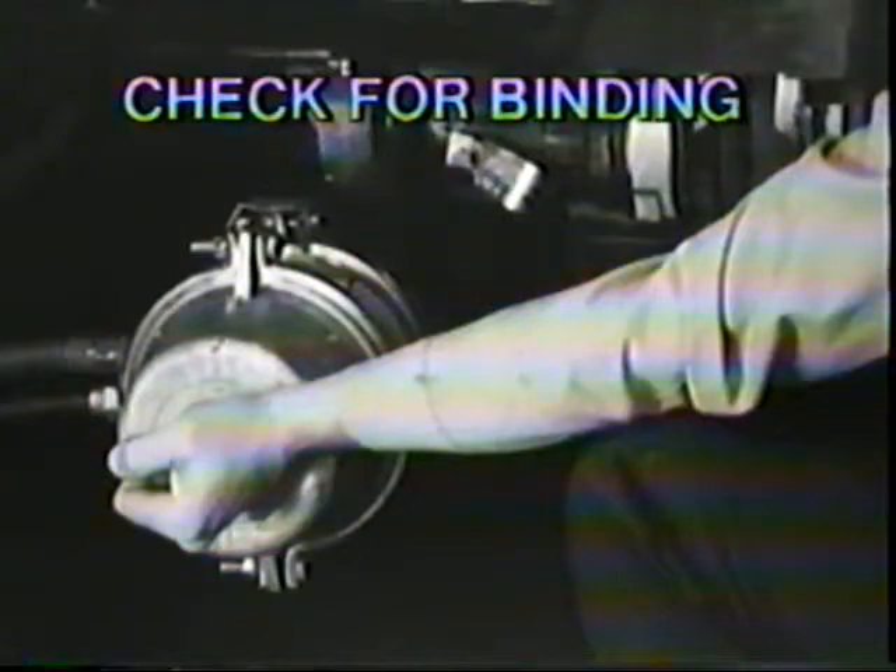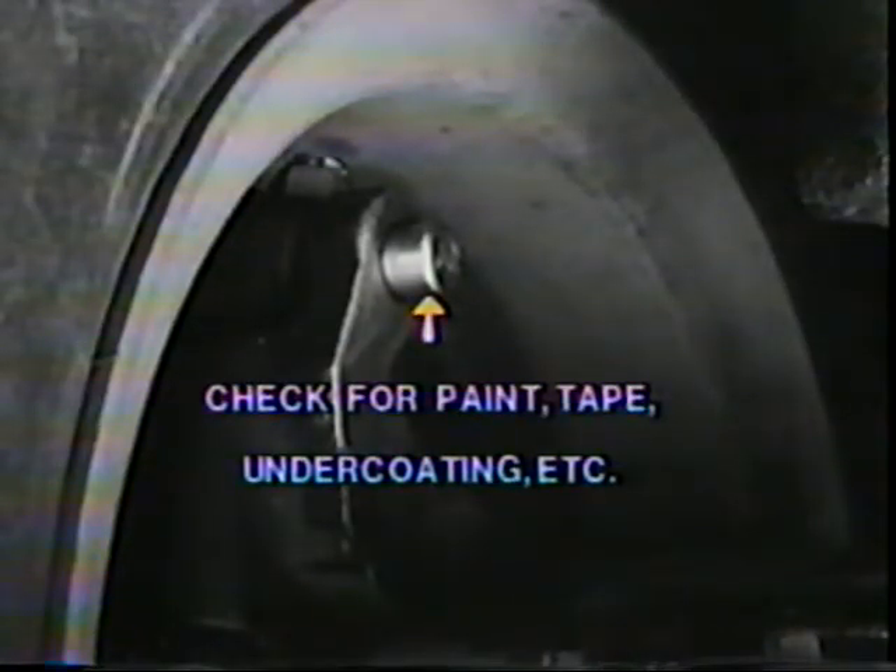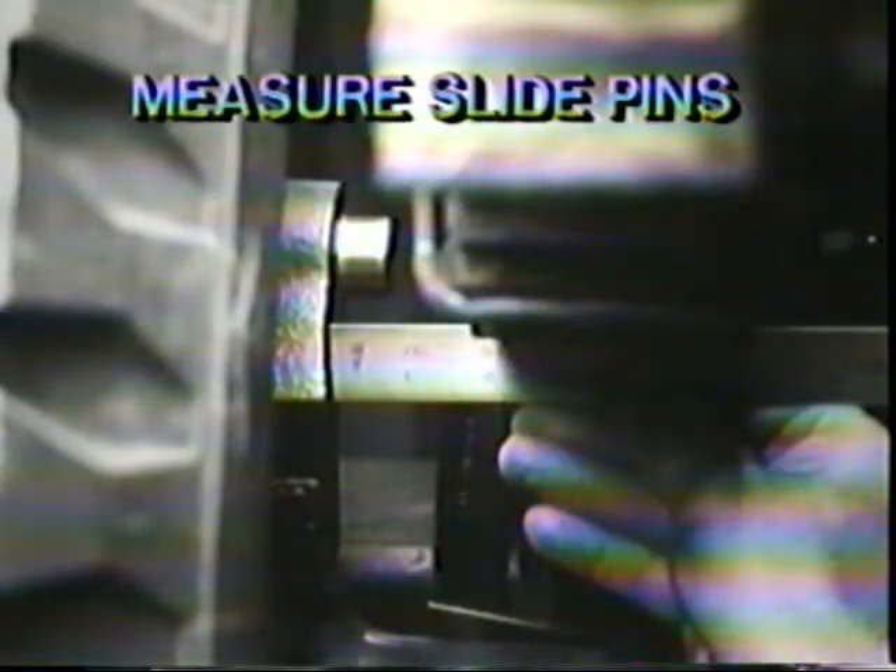Now check for binding by moving the air chamber from side to side. The caliper should move freely on the slide pins. If it does not, inspect the slide pins, bushings, and retainers for damage or improper installation. Make sure the slide pins are free of paint, masking tape, undercoating, or anything else that might prevent free movement of the caliper. Finally, be sure to measure the exposed length of the slide pins. When installed properly, slide pins extend approximately nine-sixteenths inches past the inboard caliper boss.